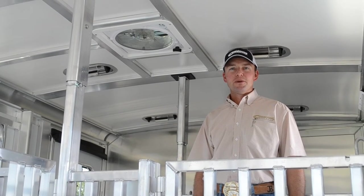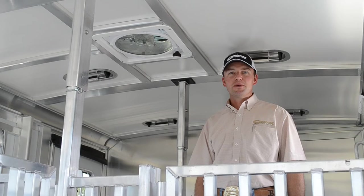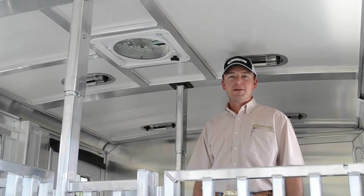I'm Ben Janssen, sales manager for Cimarron Trailers. Today I'd like to demonstrate one of our popular options: our Max Air fans.